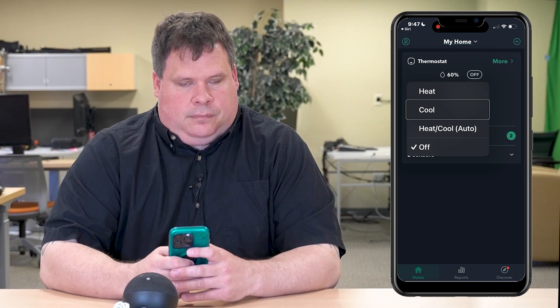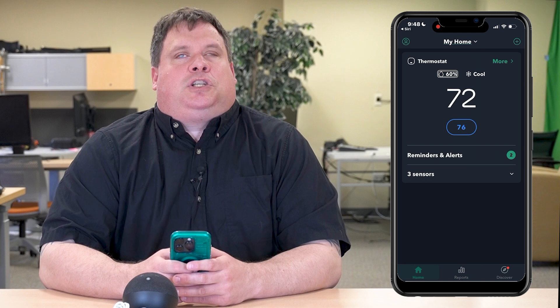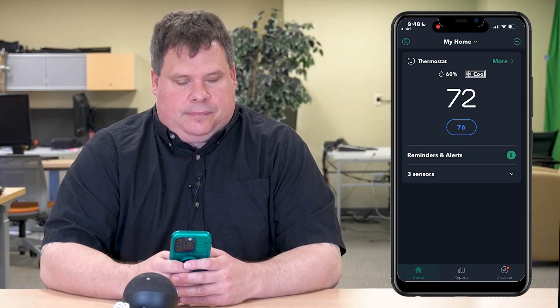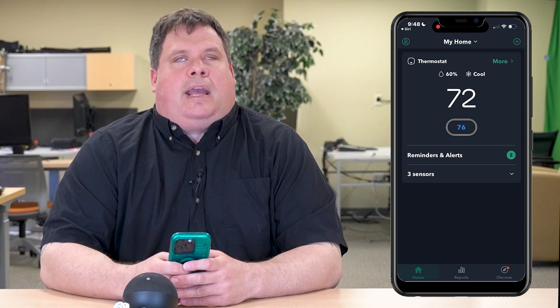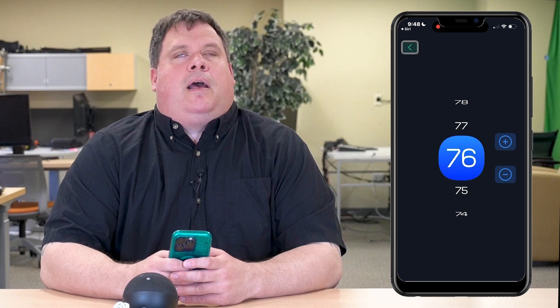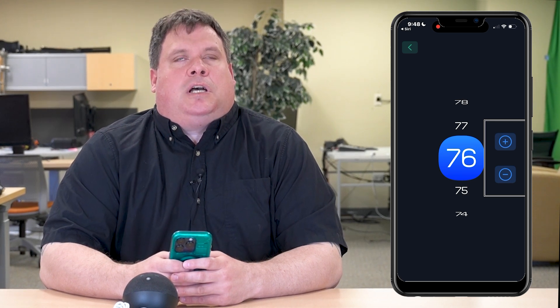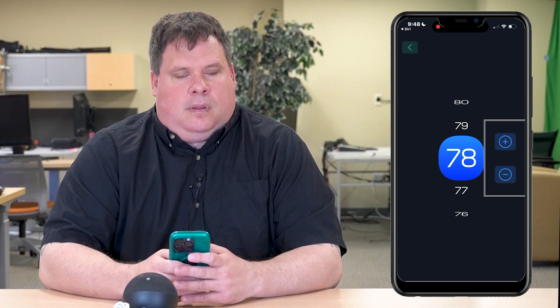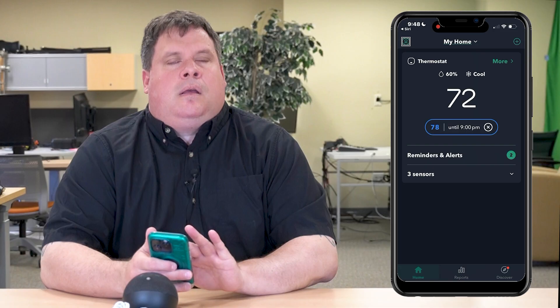Now I'll need to put the thermostat back on, because if we want to change the temperature there's nothing to change with the mode set to Off. So I'll go back in and set it to Cool. Now that we've got it back into Cool mode, let's check the current temperature — it's 72 degrees — and change the desired temperature. The desired temperature is at 76 degrees; let's make it 78. The temperature control is adjustable — swipe up to make it warmer, swipe down to make it cooler. Swiping up: 77 degrees, 78 degrees. Now we've changed our temperature to 78 degrees.